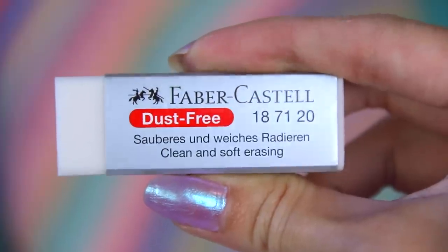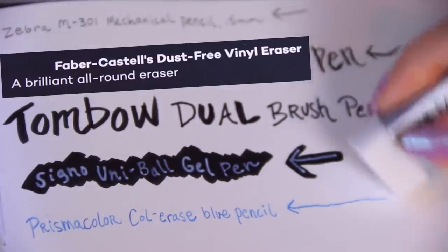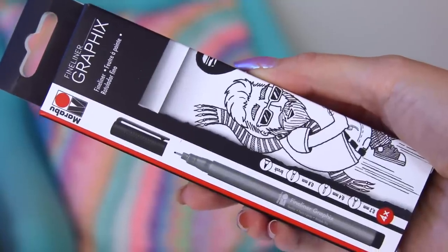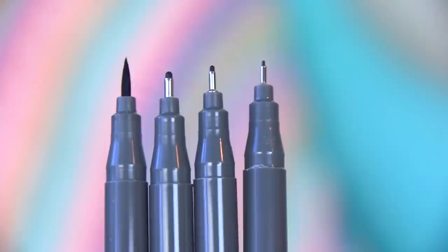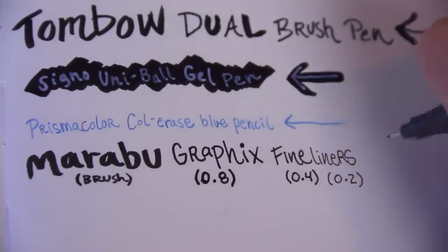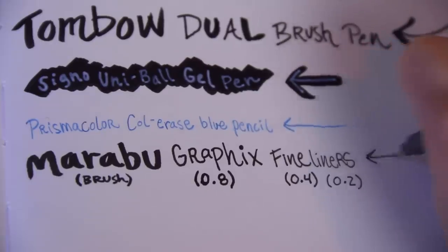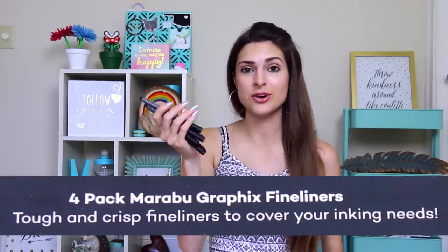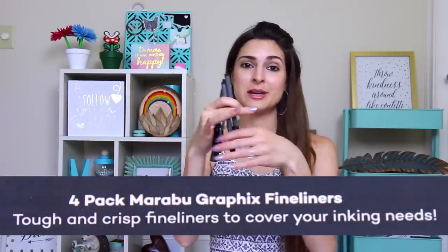Here we have a Faber-Castell dust free eraser — I'm interested to try this. Next is another fine liner, this is by Marabou. I've actually never heard of this brand — the Graphics fine liner. There are four of them: 0.2, 0.4, 0.8, and then a brush. I definitely like the feel of these a lot. They're light fast, low odor, and have water based pigment.